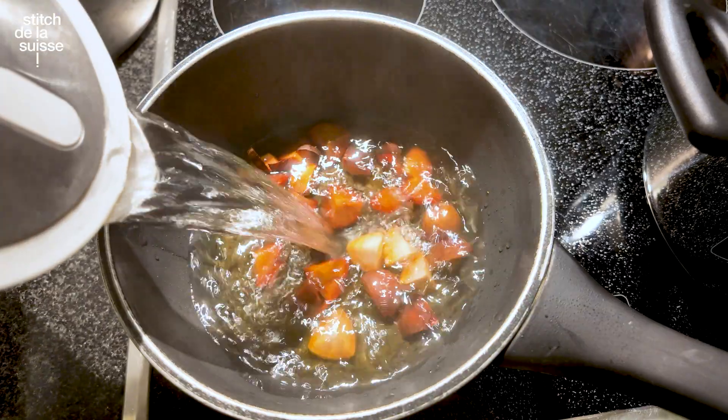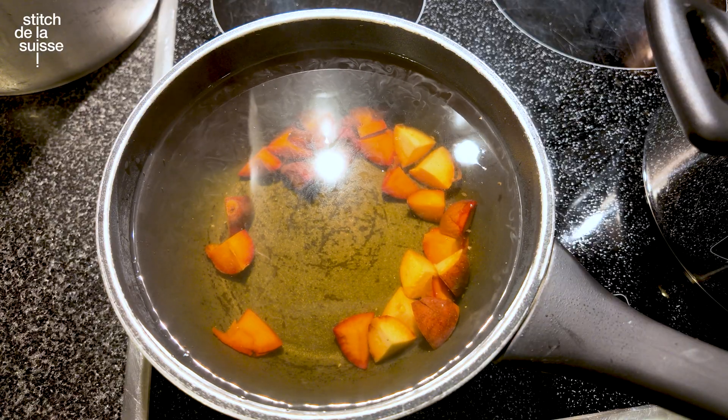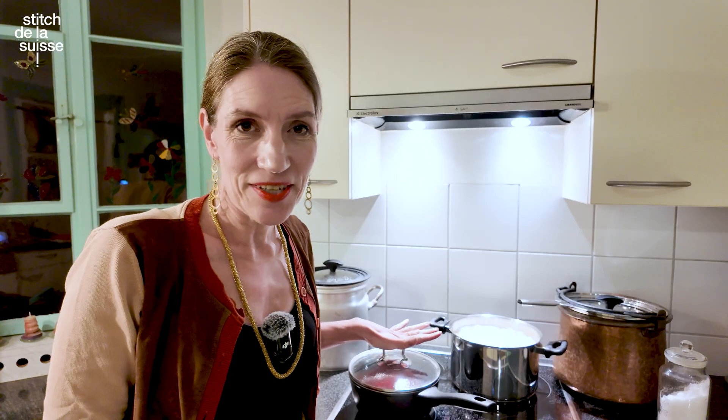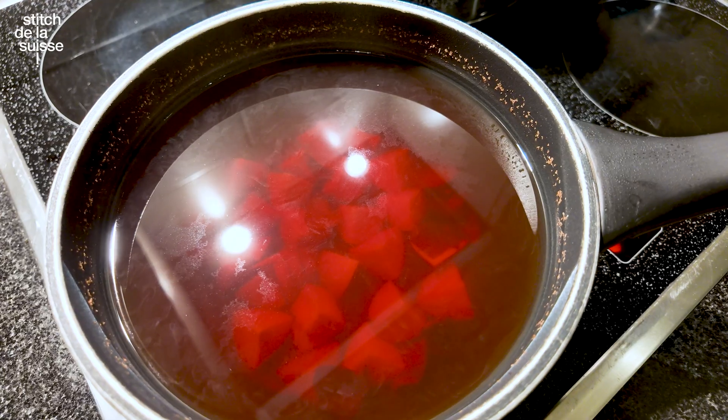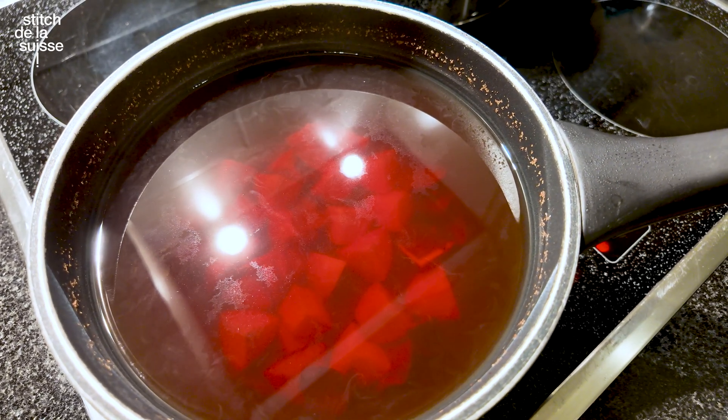I'll keep the avocado pits on a simmer rather than a full boil. Some say cook, some say simmer — I'll simmer because I think boiling makes it turn brown, whereas simmering gives more of a pinkish tone, which probably allows for more over-dyeing afterwards. It is a little bit of a dye, but if your dye is stronger than the tannin bath, it doesn't really matter. The avocado pits have been simmering for over an hour and it looks beautiful — it looks like a real dye bath.